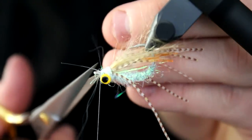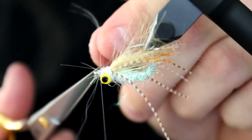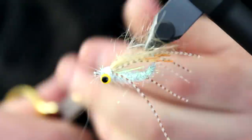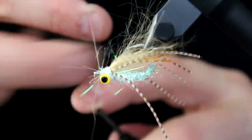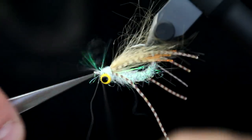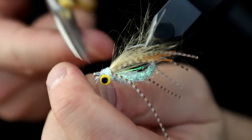And there you have it — a small Crazy Charlie variation, which really does the trick. The wriggle legs are phenomenal for these saltwater flies. Really awesome material.